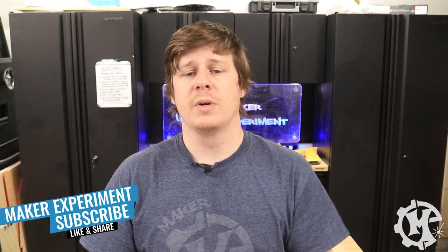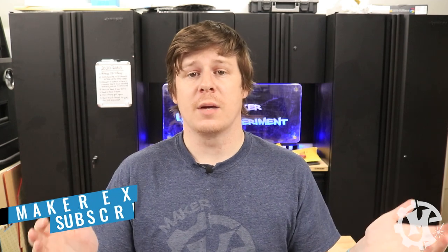I hope you enjoyed the video. If you did, give it a thumbs up, subscribe to the channel, and check out my Instagram at Maker Experiment where I share my projects along the way and do some voting on colors for these things. That's going to do it for this video and I'll see you in the next one.